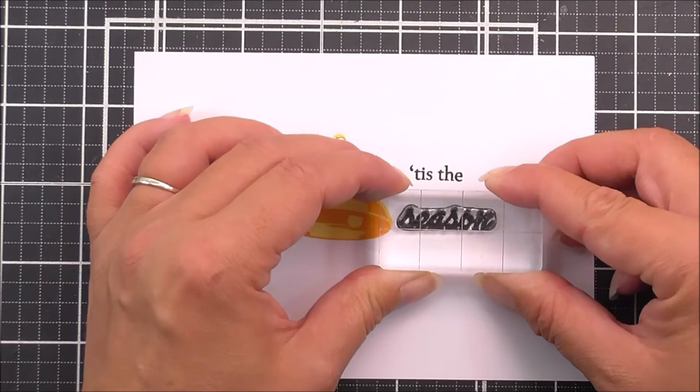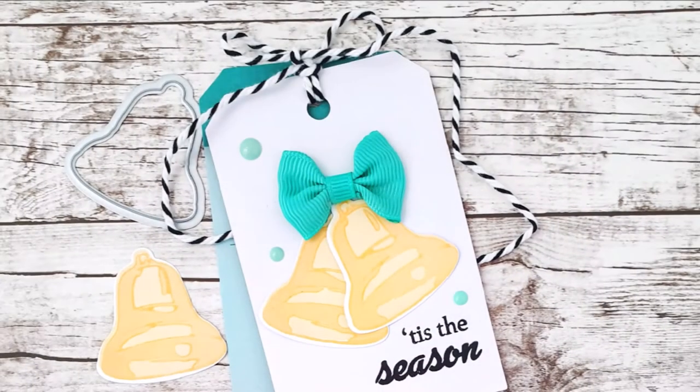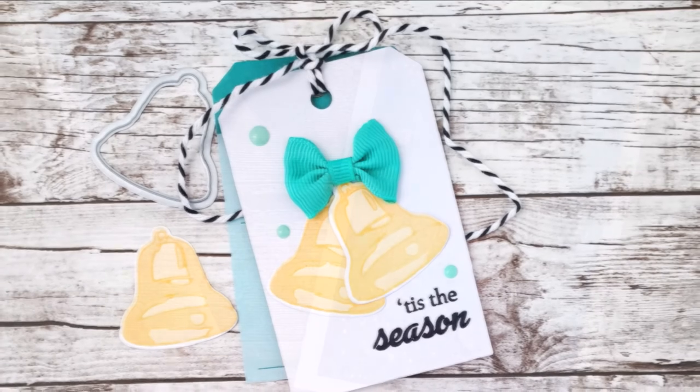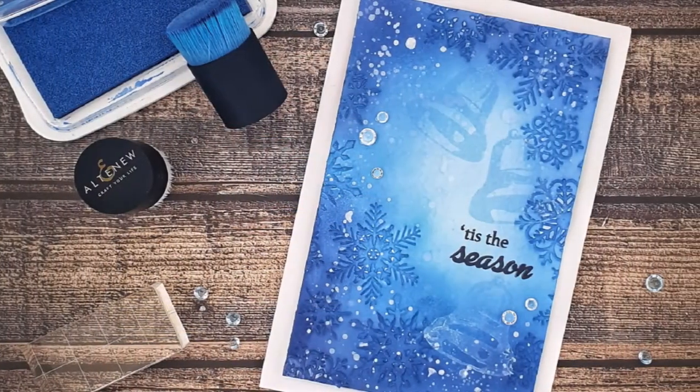That being said, it is also a fantastic standalone set. Bells and Bows add-on is a high-quality photopolymer stamp set made in the USA.